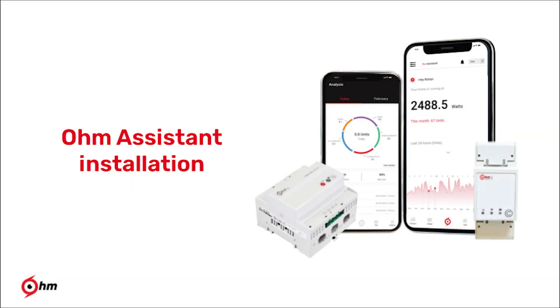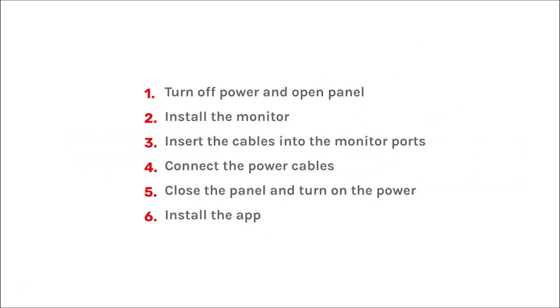Now that you are aware of Ohm Assistant, you will surely be curious about the installation. This video will show you how to install Ohm Assistant in the electrical panel. The process is fairly simple and involves the following steps. The entire process is done under 30 minutes.